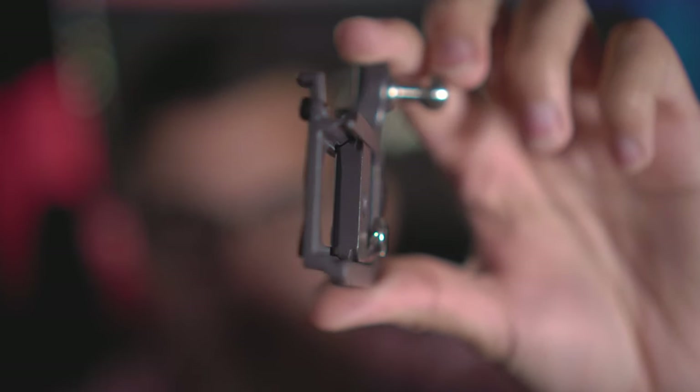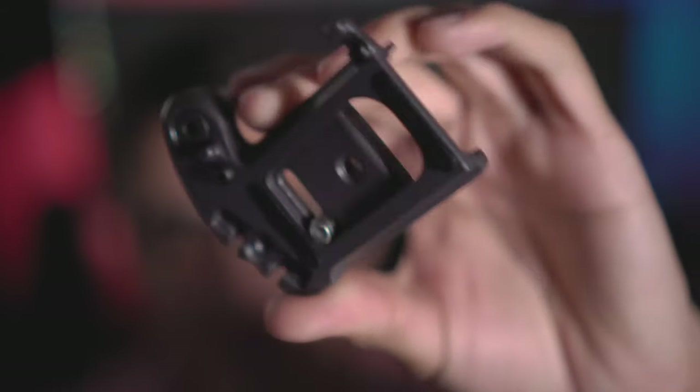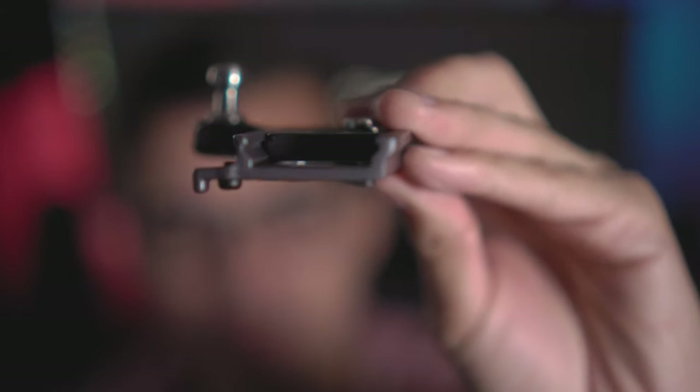This would be your tripod quick release plate as well. Very nice, all-in-one, very compact, very slim. All in all, it is a nice premium build — you're not getting any cheap components here. It does come in around $80 to $90.